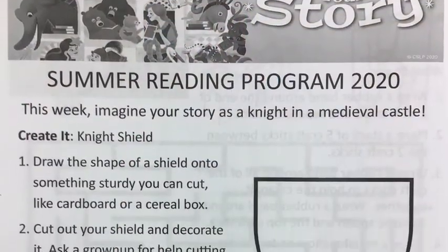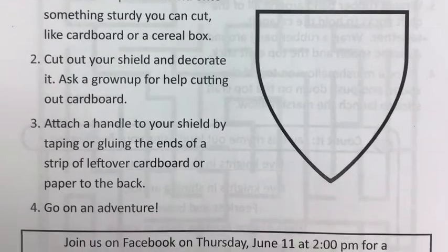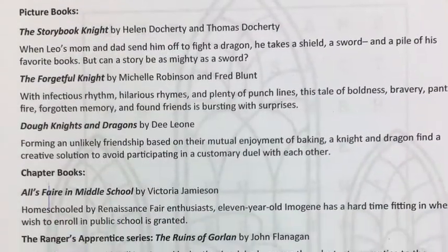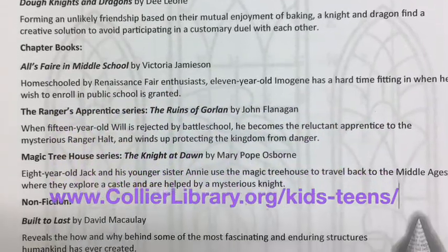This packet has activities, coloring pages, and even a book recommendation list if you want to read books that fit our theme. You can pick one up at the library or on our website. Just go to collierlibrary.org and you can participate from home.